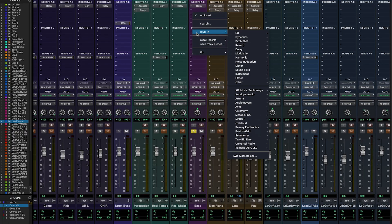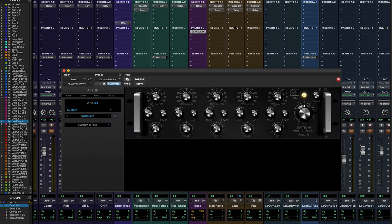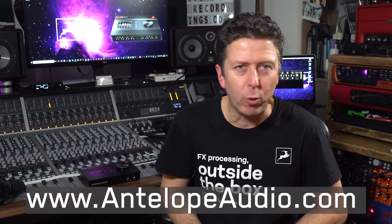So there you are — a quick look at the new Gyrotec 14 Synergy Core Stereo EQ for the Antelope Audio Synergy Core range of audio interfaces. Of course, if you place the Gyrotec 14 on a mono channel, it functions as a channel EQ, not just as a stereo or bus EQ. I really hope you enjoyed that. For more information on the Gyrotec 14 EQ, as well as the full range of Antelope Audio effects and Pro Audio hardware, check out antelopeaudio.com. My name's James Ivey and I'll see you again very soon.